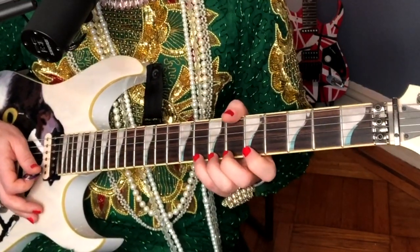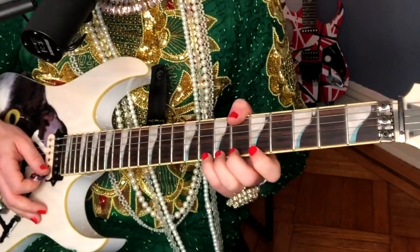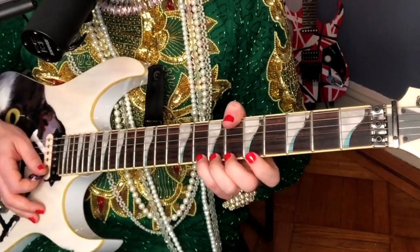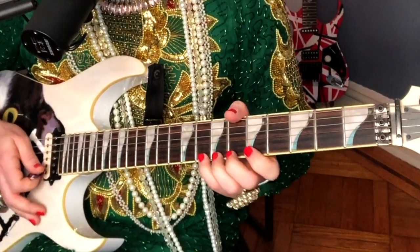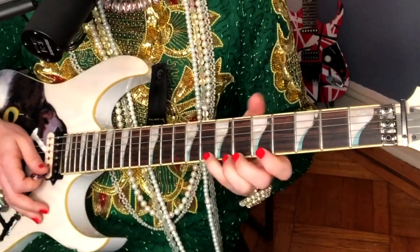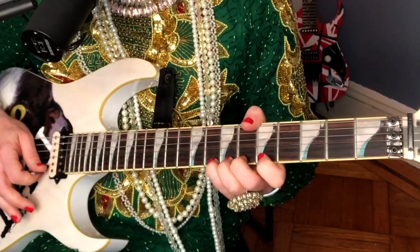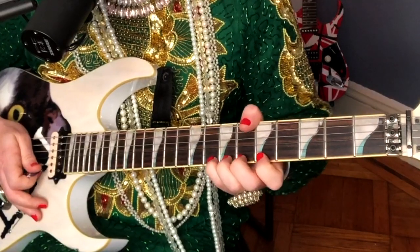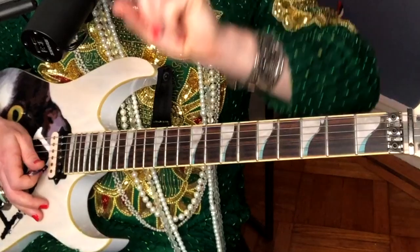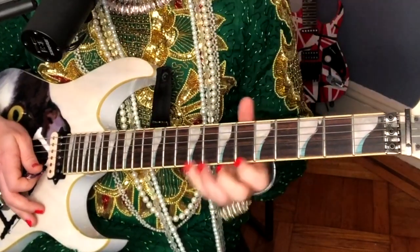A good way to investigate is what I call the siren exercise. The first thing I'm going to do is play the base note, then the target note. And then when I bend, I'm going to pick consistently right here. As I pick like that, I'm going to commence the bend and listen to when I reach from base to target — when I reach the target.